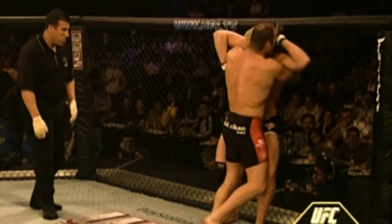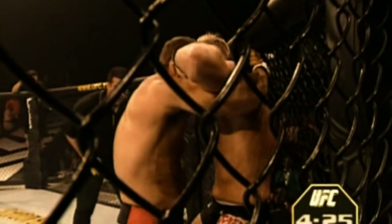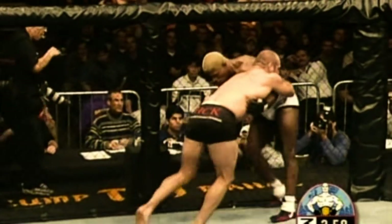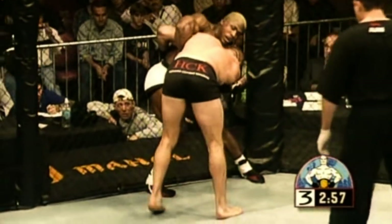The high underhooks open the opponent up for knees to the floating ribs and may also force them to react to the lift by trying to drop their weight down, which will assist in the takedown. The high underhooks also prevent the opponent from being able to defend by securing a tight overhook or whizzer, and the extending of their body helps off balance them for the trip. If they have a foot posting off the edge of the cage, he'd look to trip it with the inside trip across the back of their calves, but the trip itself could be performed from the over-under position.